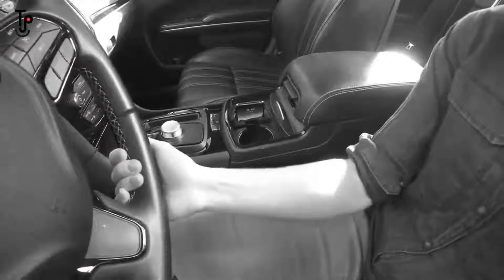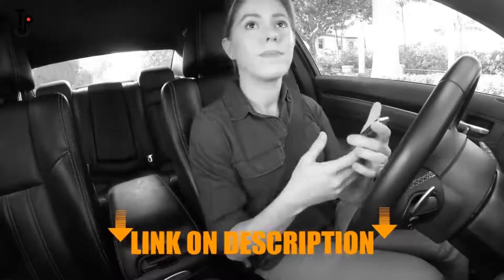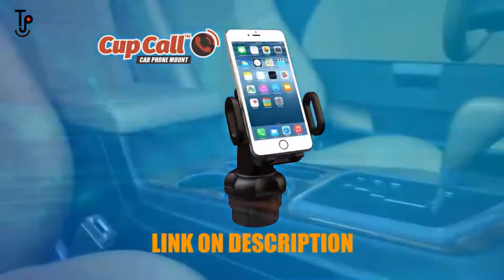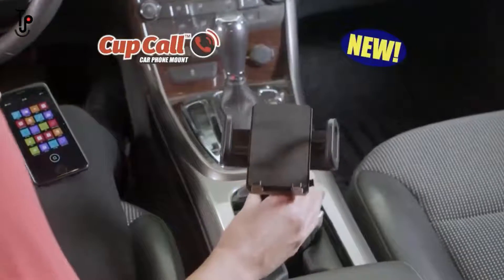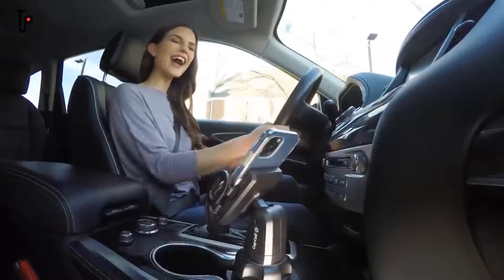Tired of using the cup holder for your phone? You can't see it. You have to take it out to use it, and it's a dangerous distraction when you drive. Not anymore! Introducing the Cupcall Phone Mount — a brand new next generation phone stand that fits right at your vehicle's cup holder, so your phone's always at your fingertips.